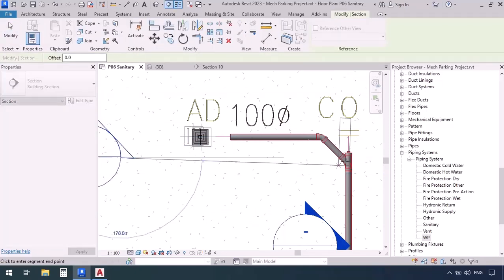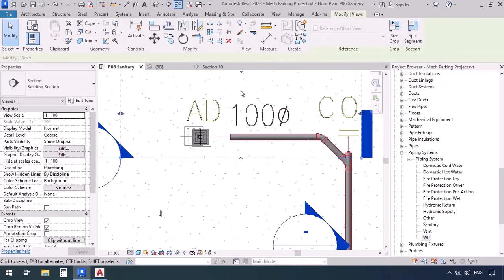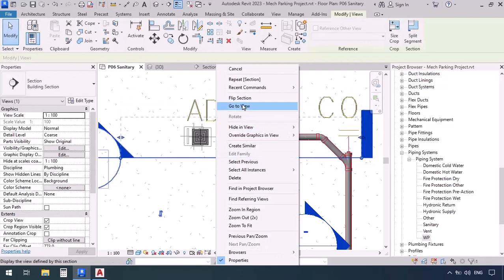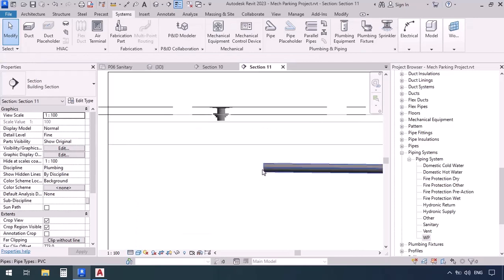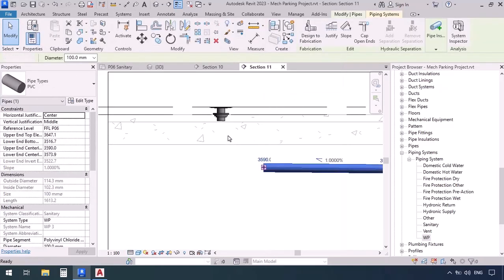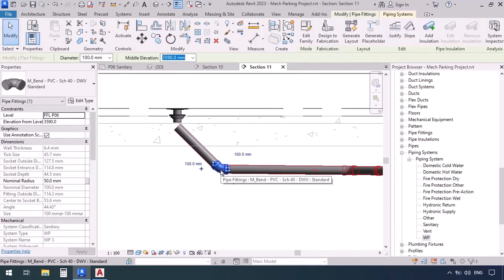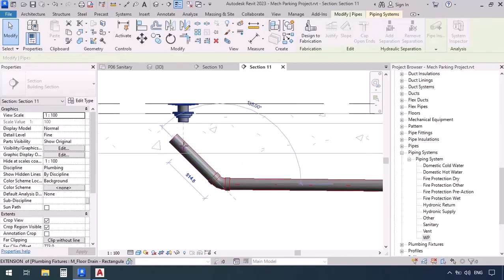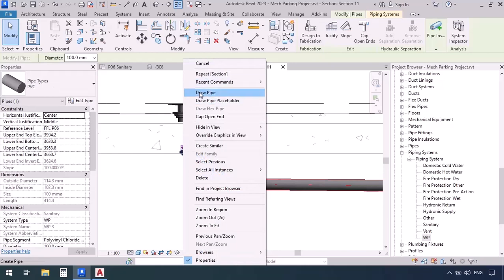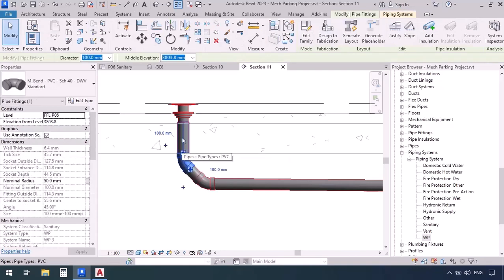Now put a section here — click and click. Minimize the section, right-click and go to view. Set detail level to fine and shade it. Right-click on the pipe and draw pipe, then at a 45-degree angle. But it's too close to the drain so there's no elbow — select the elbow and move it to the left to create distance. Now select this pipe, drag it until aligned with the drain axis, right-click and draw pipe, connect it, and press escape. We also have enough space to lower this elbow.